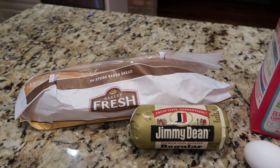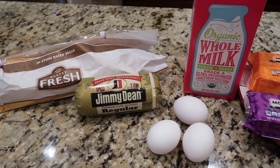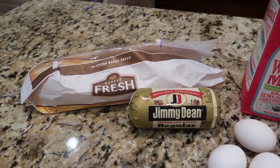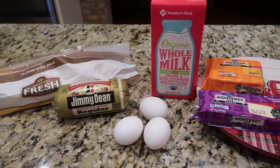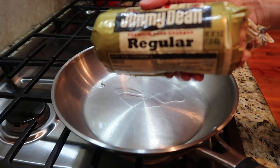We're going to take a loaf of French bread, cut the top off, mix up a mixture of sausage that we'll brown, add eggs, milk, and cheese, stuff it all back in there with breadcrumbs, and bake it until it's hot and gooey. This is sausage loaf or stuffed French bread.